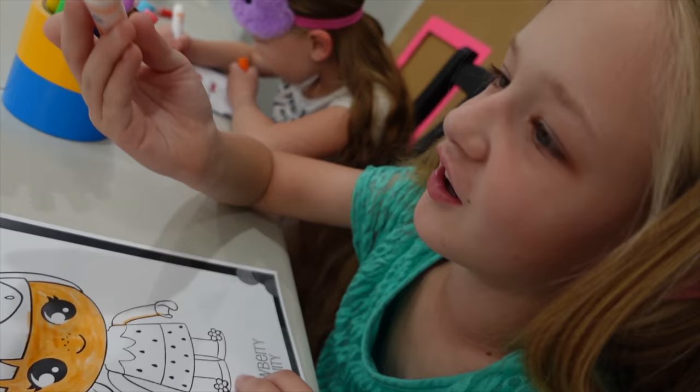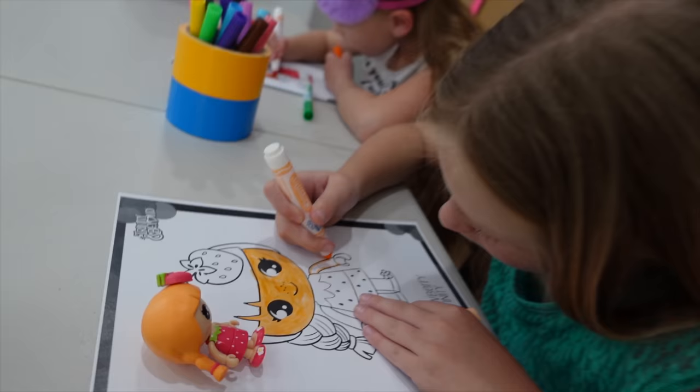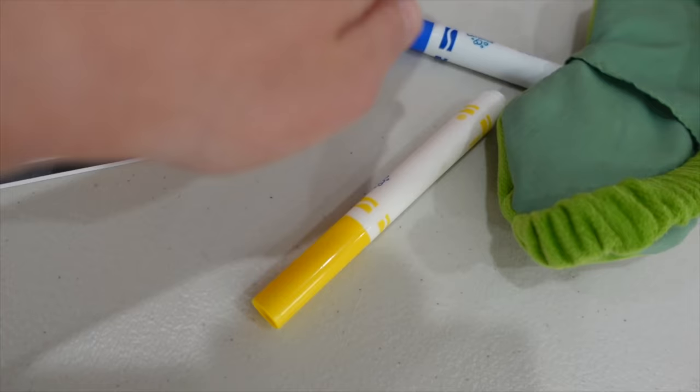Look at that — it's almost like her hair color, just a little darker. It is a little darker. That's cool though. It's looking good. I don't know what you're going to do about her dress. Are you going to make it blue? Maybe yellow.